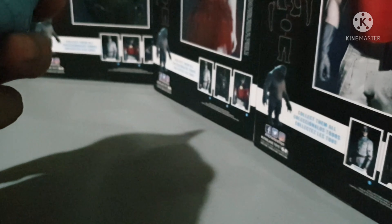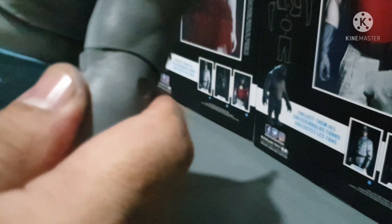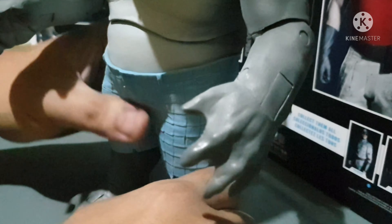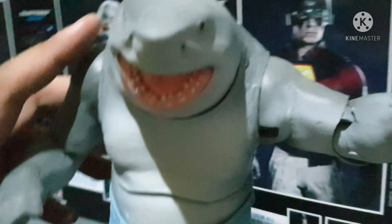Too bad there's no knee joint for King Shark, maybe because King Shark's too heavy — you need some base support for this figure. That's why McFarlane didn't put any joint on the knees. But at least the arms have some joints — you can bend the arms and you can spread the arms.